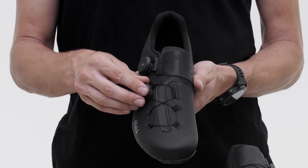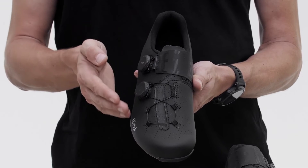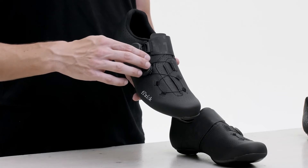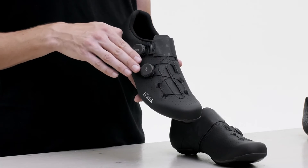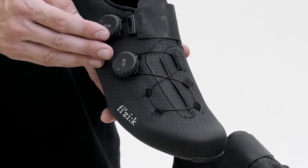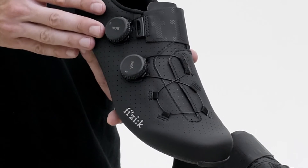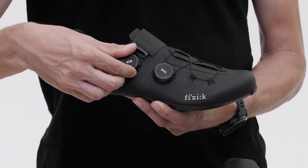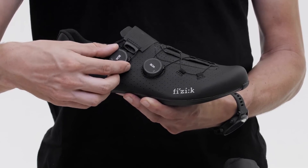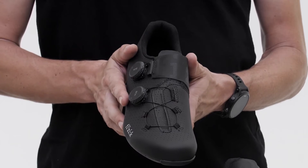The new LI2 BOA dials now have a smaller control dial diameter and a lower, more aerodynamic profile. The volume of the forefoot area can be controlled via the Infinito, a signature fit adjustment feature. The Infinito balances tension and further eliminates pressure hotspots by using textile webbing instead of plastic lace guides. This closure system acts across a larger area of the shoe's upper, pulling the eyelets inwards consistently from all directions for a more supportive and comfortable fit.